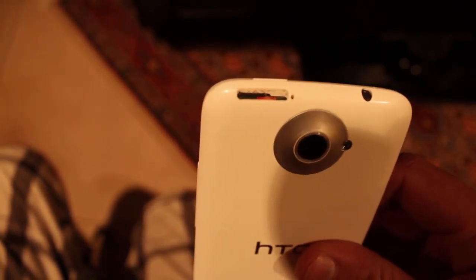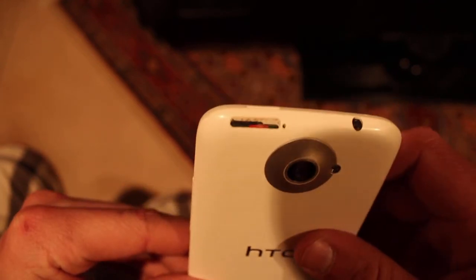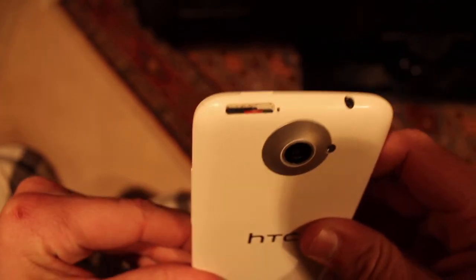This one is red, which means it is water damaged. It should be white, but it's not, so this phone is water damaged.